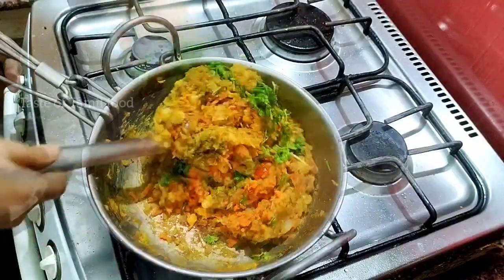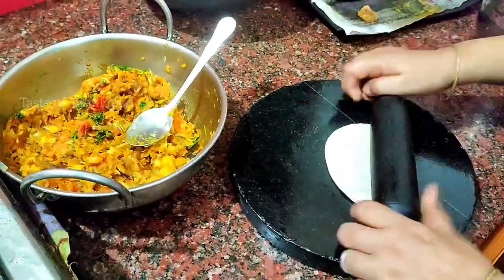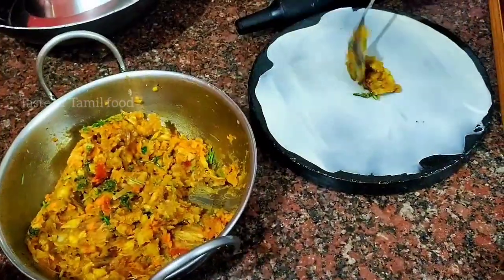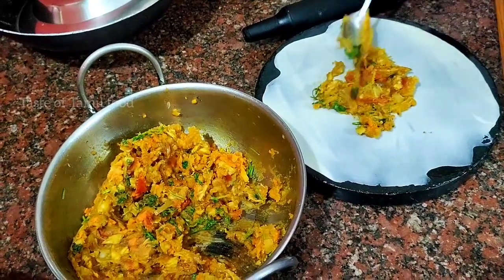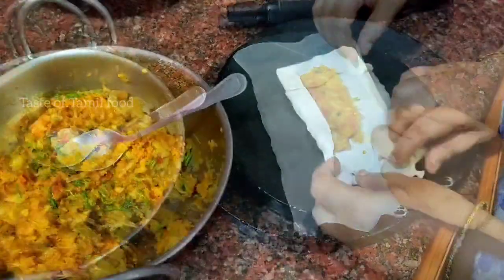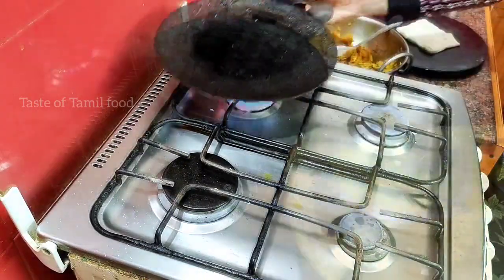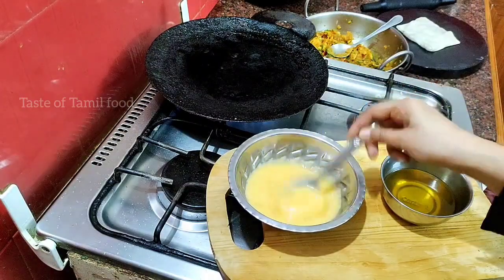It will be done with chicken stuffed masala. The chicken masala is ready. These are the rice and chicken masala dishes for the meal. We will start to heat the dough and add 3 eggs in the bowl with a little oil.